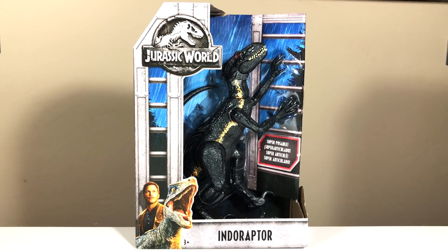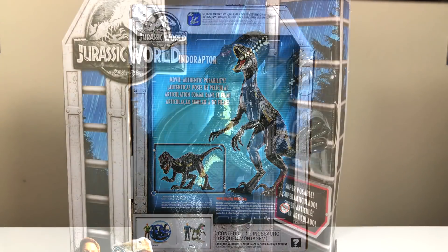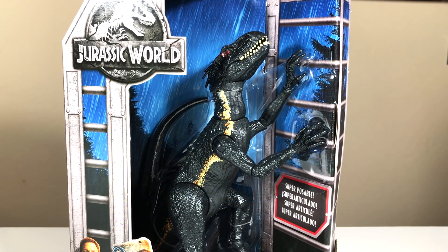The packaging is a little bit different from those other Fallen Kingdom boxes that have the volcano. This one actually shows evening or nighttime or early morning with rain pouring down. It looks to be an alpine setting based on the trees. At the back it says that the Indoraptor has movie authentic posability, enabling you to get into various poses. I'm going to go ahead and get this unboxed and when we come back we'll take a closer look at the Indoraptor.